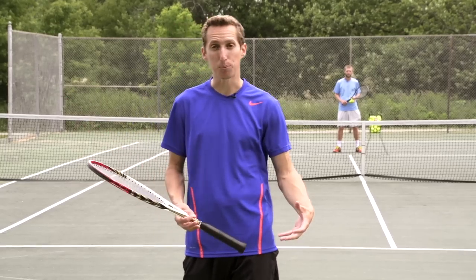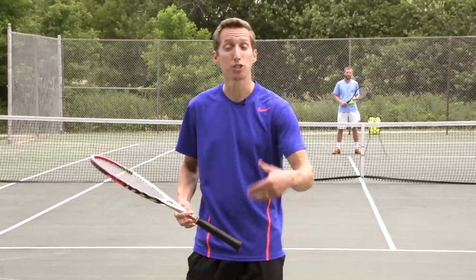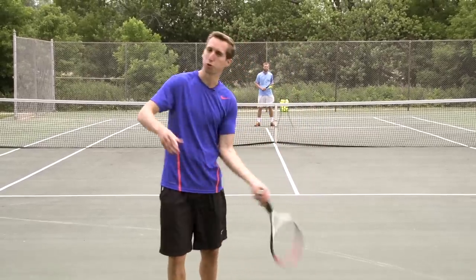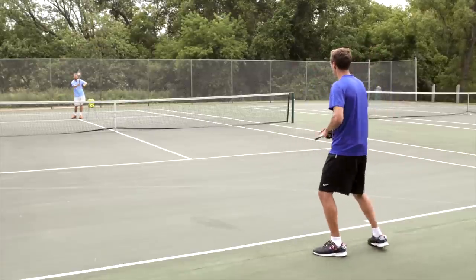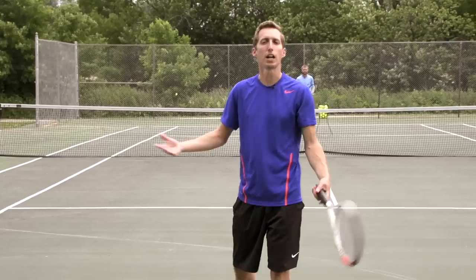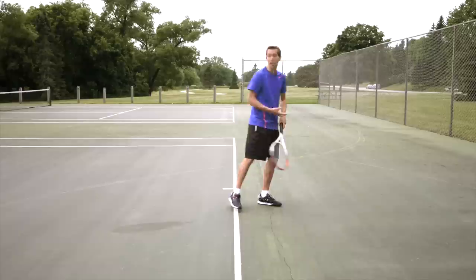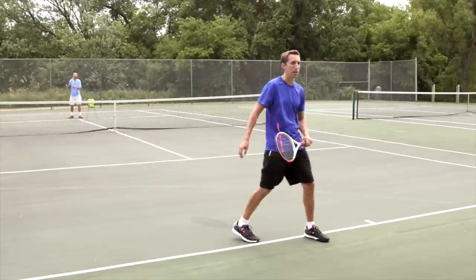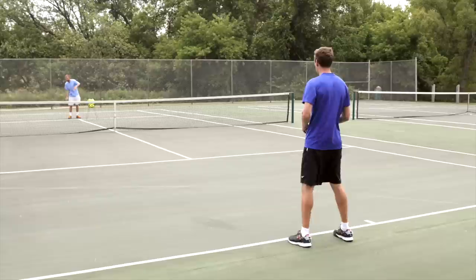This is a really common problem that a lot of players misdiagnose and they try to fix the wrong thing. Just imagine you're playing a point and you make a full, confident forehand swing and you miss by like a couple of feet. It wasn't terribly off, but you miss by a little bit. The most common reaction I see from tennis players is on the very next ball, they say to themselves, 'I hit that last one too hard,' and on the very next one, they hit a shot that looks something like this.